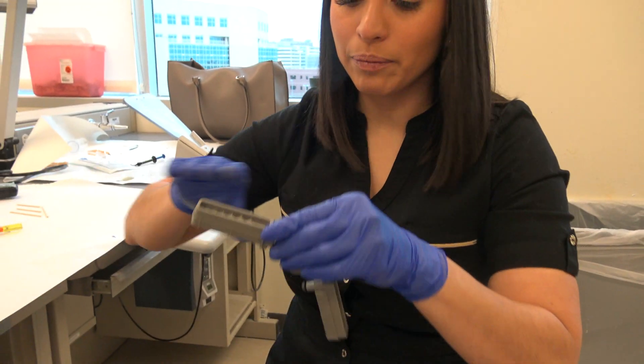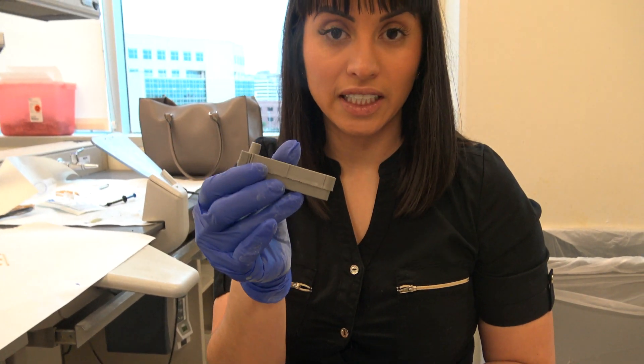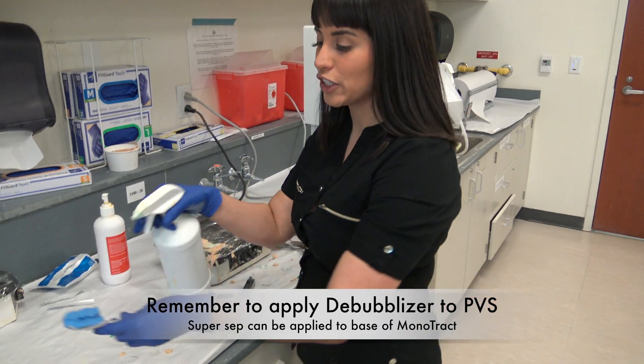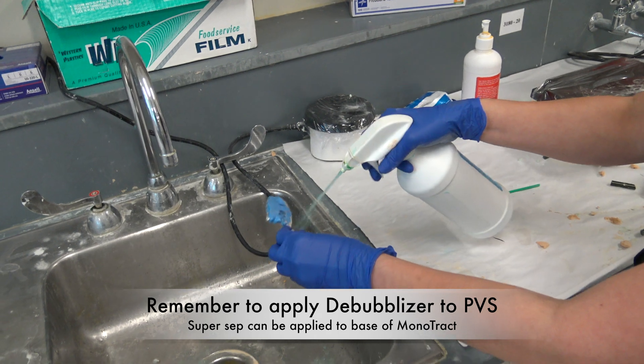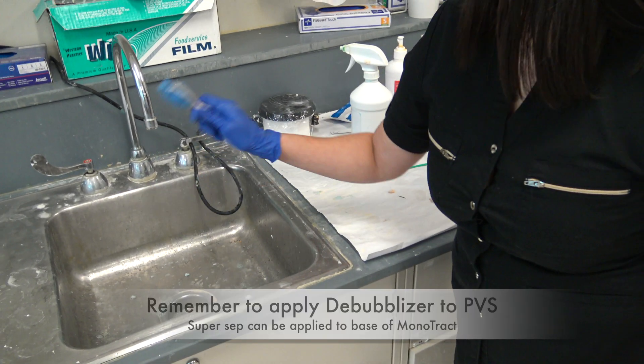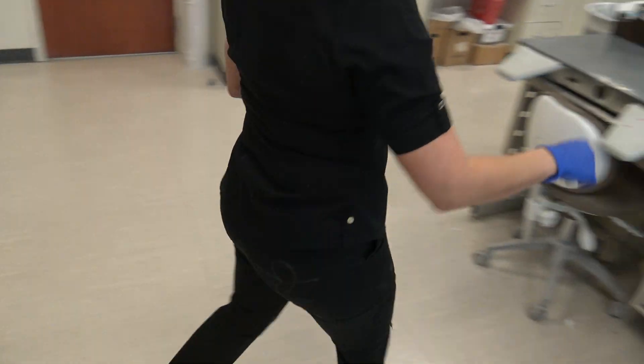When you pour it up, you're only going to pour up one base first, then separate it from the hinge. We're going to spray some debubblizer into it since it's VPS, and then we can blow off the excess.